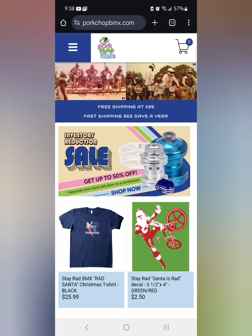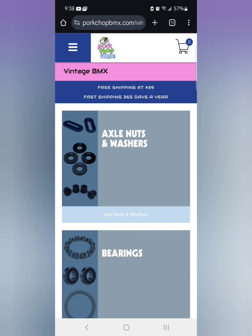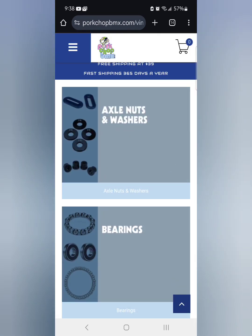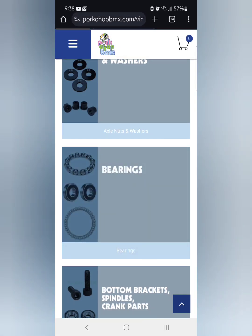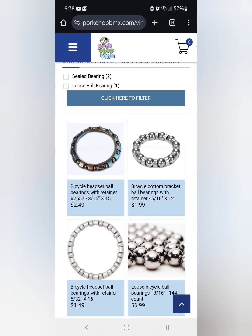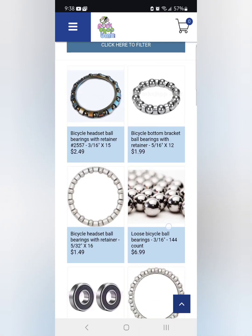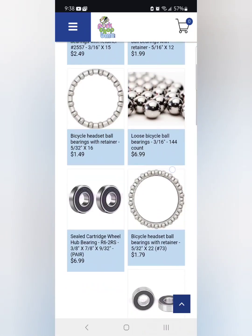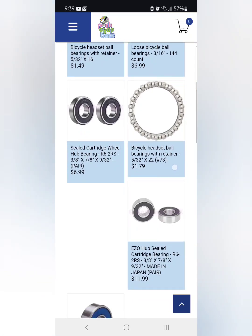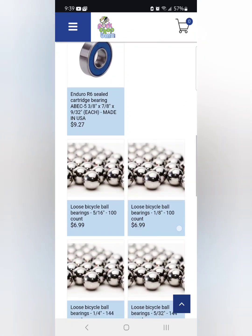You just type in Pork Chop BMX. Let me show you around this website. You can click on here and there are different sections for each thing — there's axle nuts, brakes, ball bearings, different bearing sets for the bottom bracket and steering. It has all the sizes of them in here — all the different ball bearings you would need for wheels and anything like that.